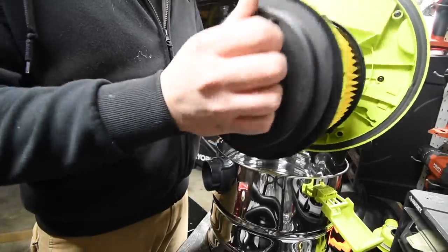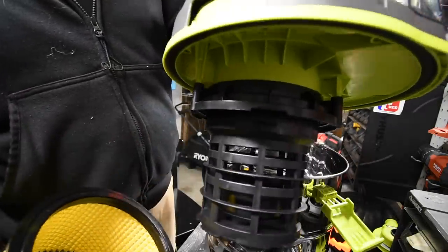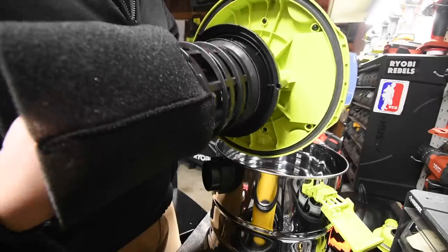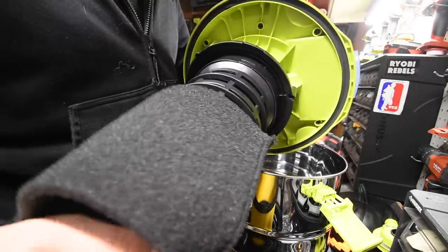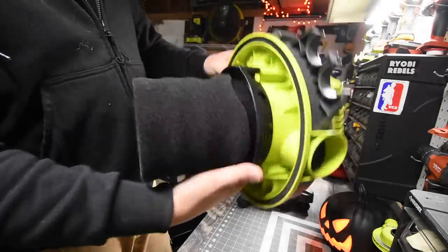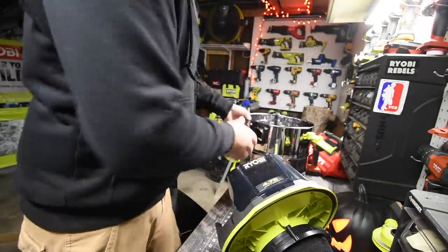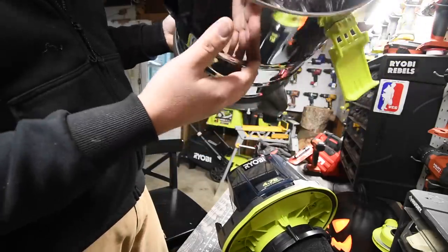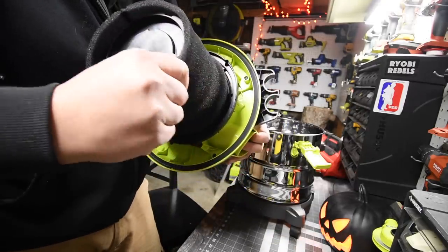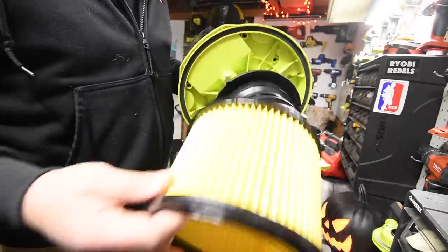Let's take the filter off really quick. It is a wet and dry vac — you can use it to prevent particles from getting through. And that is the filter for the wet-dry vac. This is what it looks like inside — it is metal, which is huge. I like this thing, it's seriously awesome. At $60 this is great. Let's put the filter back in and lock it.